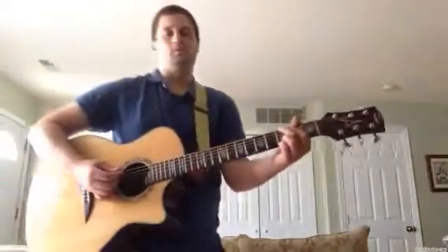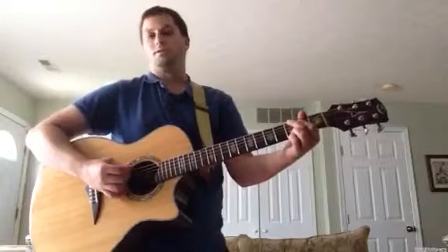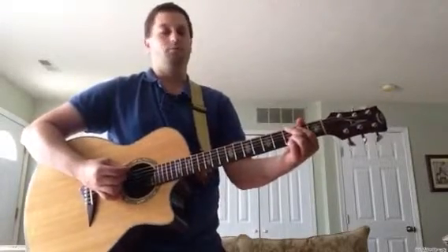What's going on? This is a tutorial for Taylor Swift 22. This is the song first at full speed.